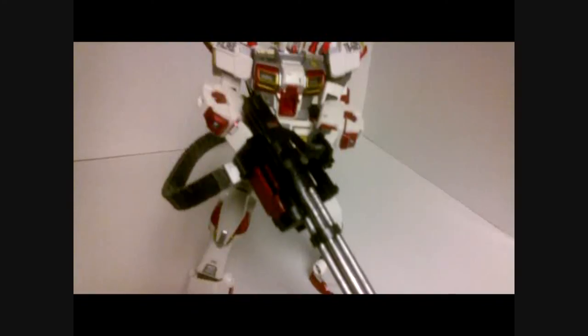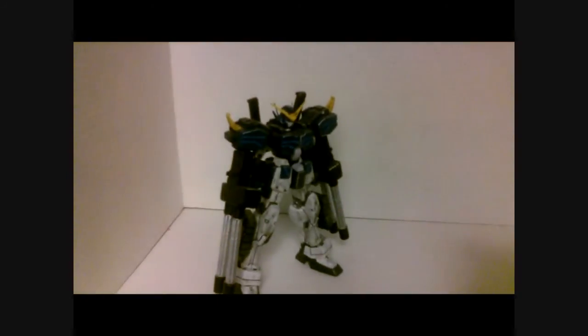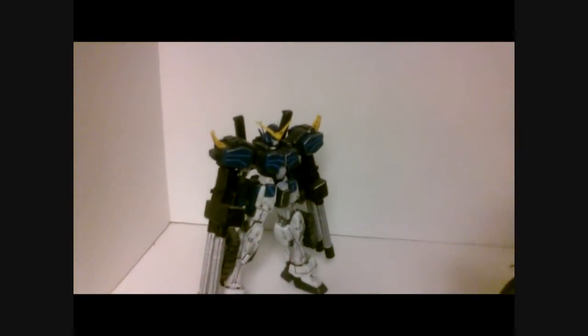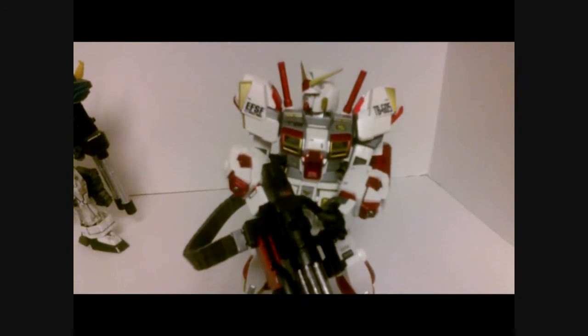And one more thing — yeah, I like this gun. You've only got one Gatling gun? I have four. Show off.